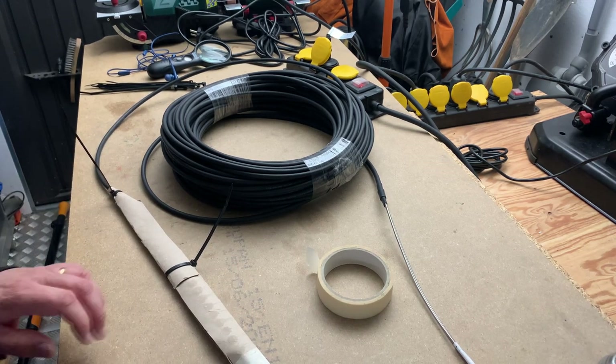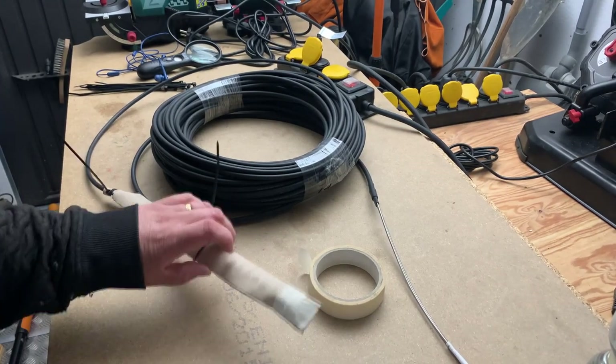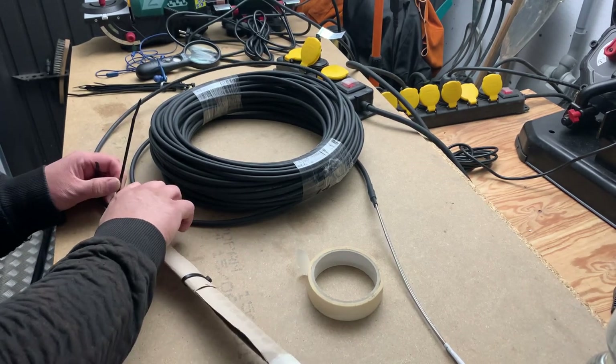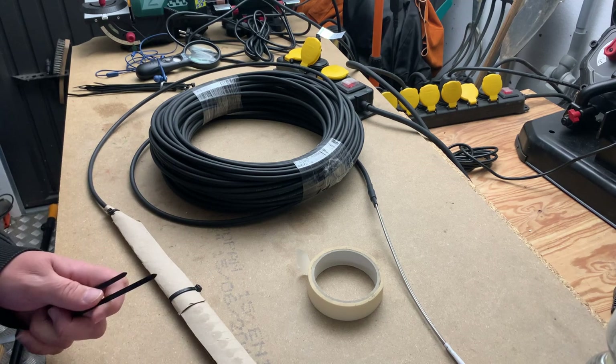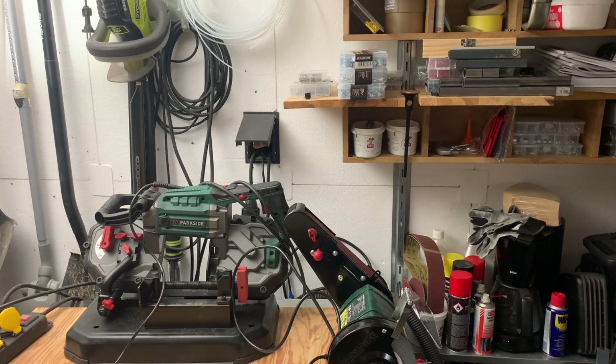I'm going to try and put a little bit of extra protection on it. I'm on it, and that's why I'm just cutting. I'm going to try and put a splint on it — you see, it's got flush on it.